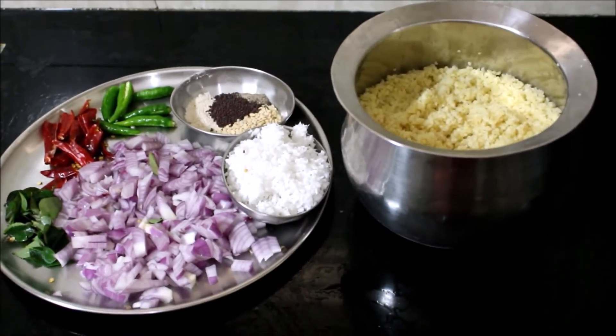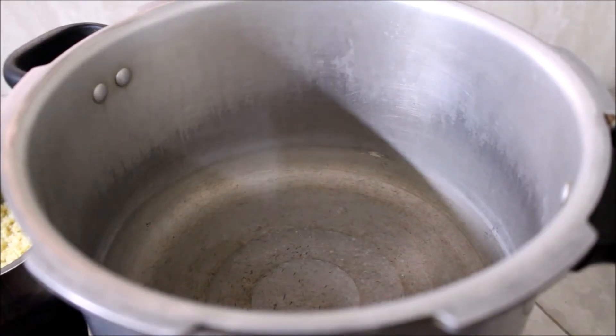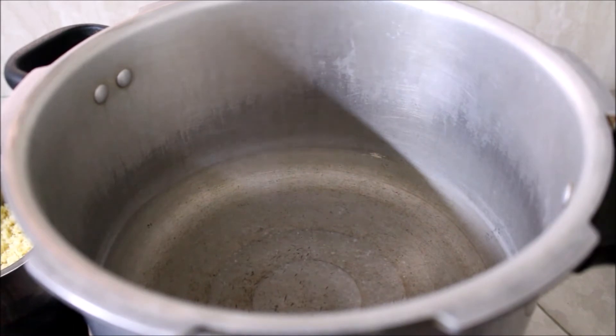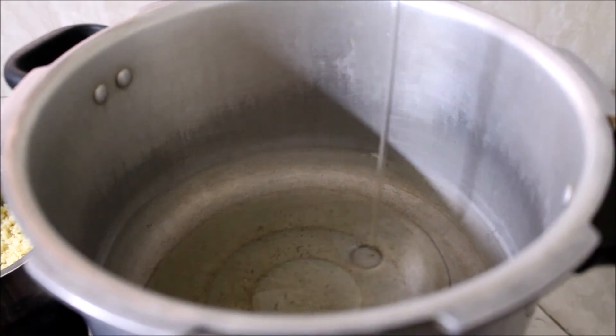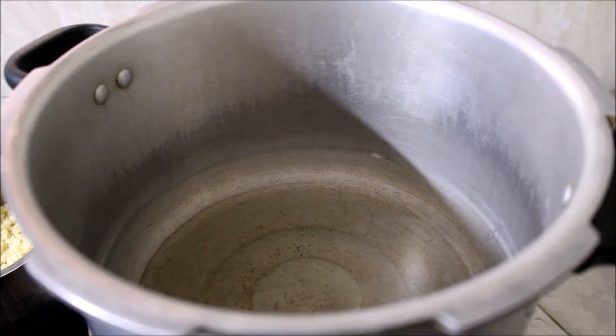I'm using this heavy bottom pressure cooker, so I've used only one pot for this recipe. Here you can see it's placed on medium flame.